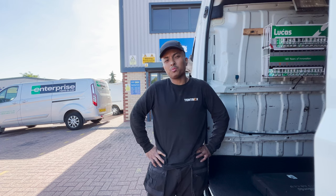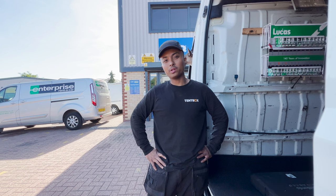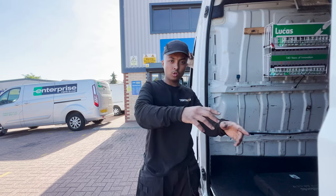Thank you very much for watching guys. This is where the day ends — quite a miserable ending, but it is what it is. Thank you very much for watching and we will see you on the next one. Peace.